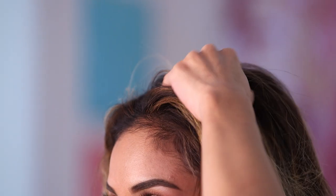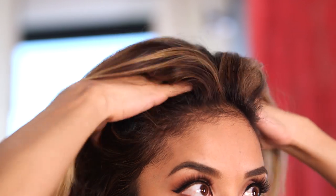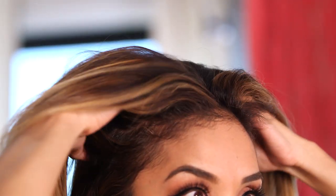Just a little bit goes a long way, just wherever you feel like you need some lift. Working it in is really going to lift up the roots and you can already see it's doing that. I'm just gonna take a little bit more and just spray the bottom section, and start by scrunching it just a little bit just so we can give it some texture.